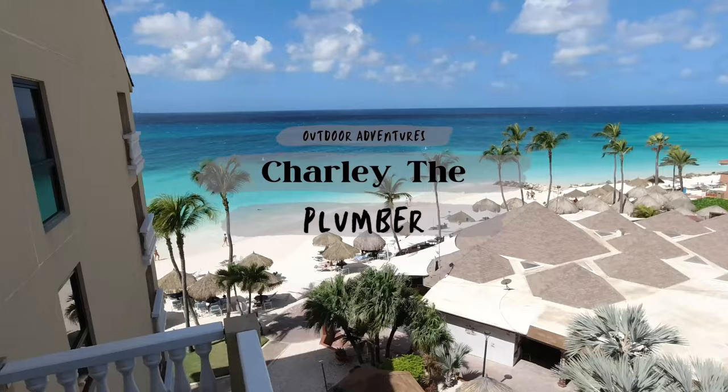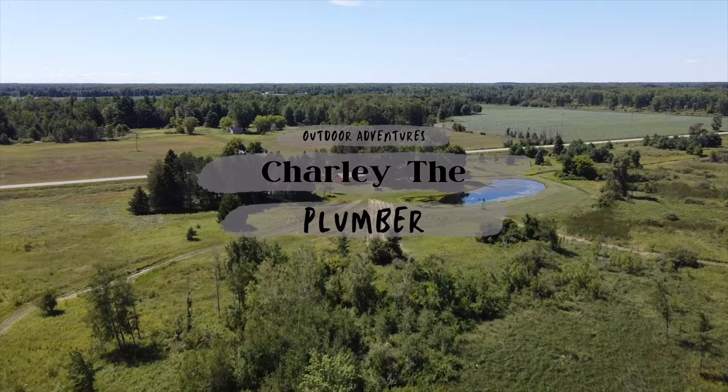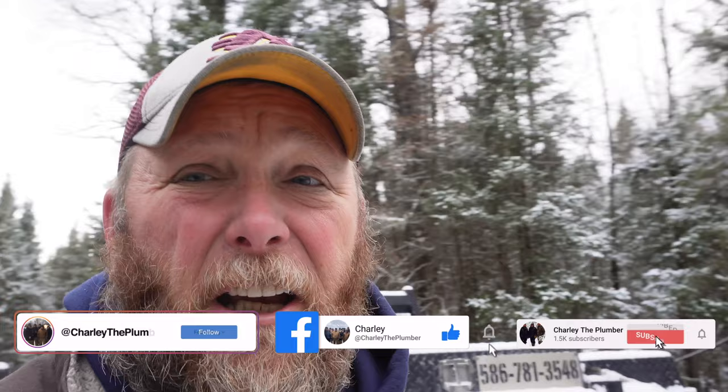He's a YouTuber so he doesn't have to carry anything. I'm going to carry something — grab one of these. Hey guys, welcome back to the channel. Charlie the Plumber here. We're in the UP. We're going to take you and show you how we get water in the UP. Come on along.